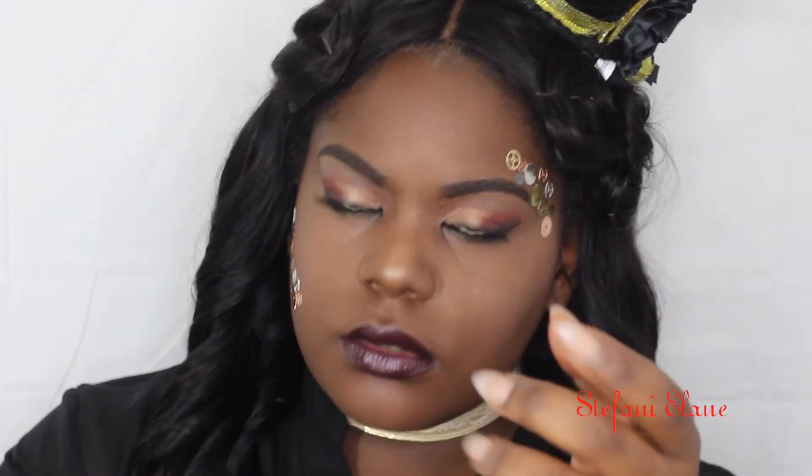Hi my loves, welcome back to my channel. If you're new, please subscribe, like, and comment. Today I'm giving you my steampunk look, and I hope you guys enjoy this work because I had tons of fun making it.